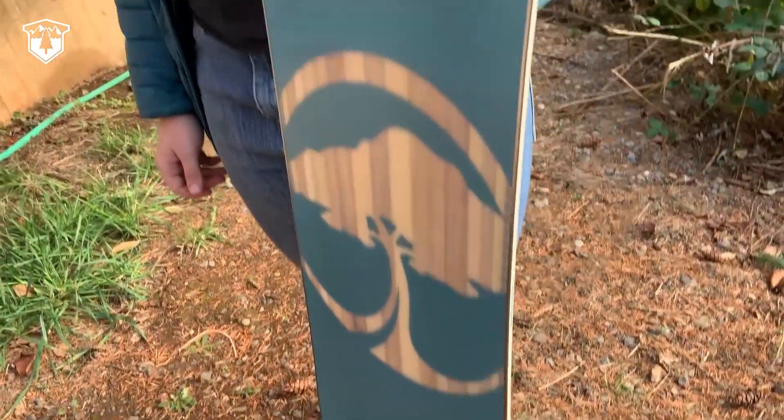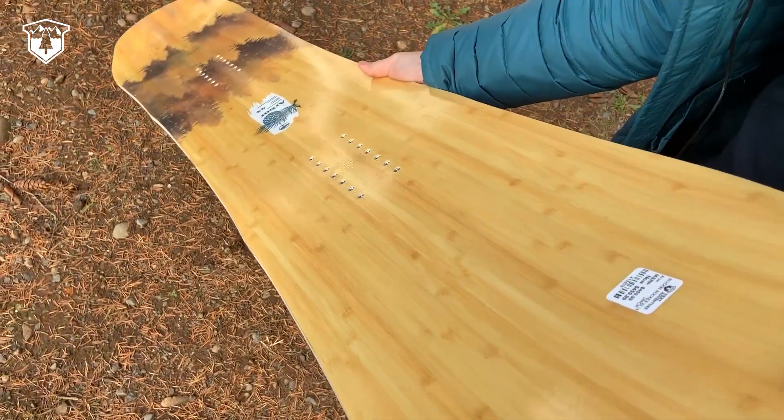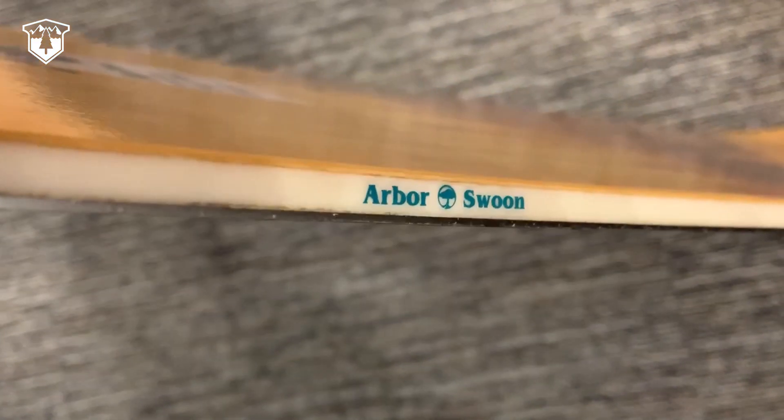The cool thing about Arbor is their EcoStory — they have recycled top sheets as well as recycled bases. They also use recycled edges and environmentally friendly resins.